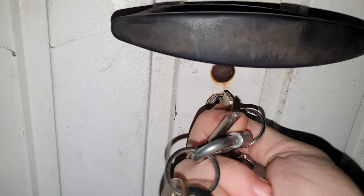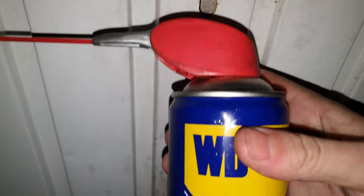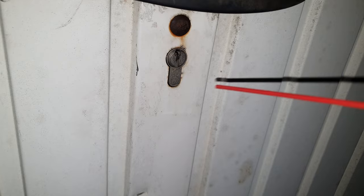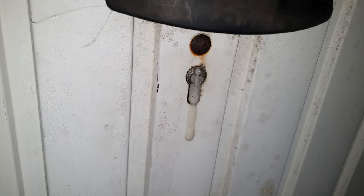That satisfying click. And then just lubricate the lock with some WD-40. This will also remove some of the moisture and protect the lock.